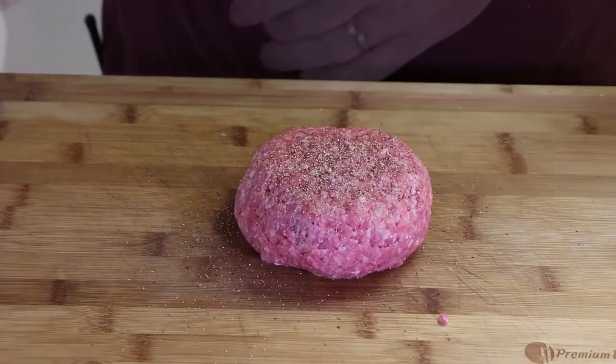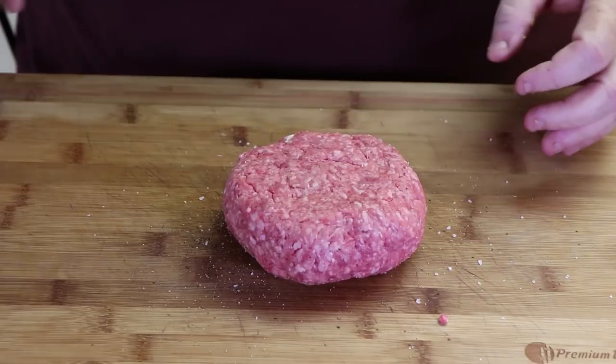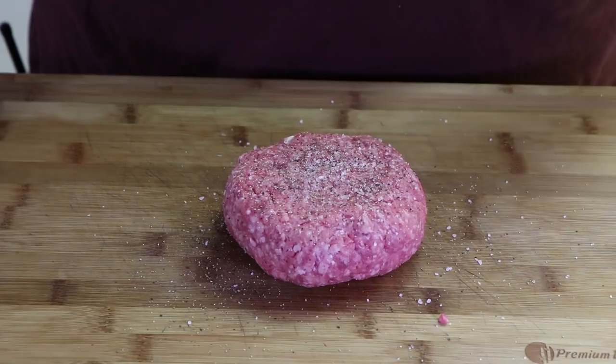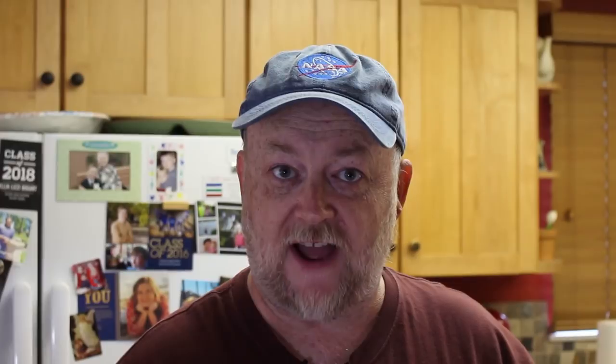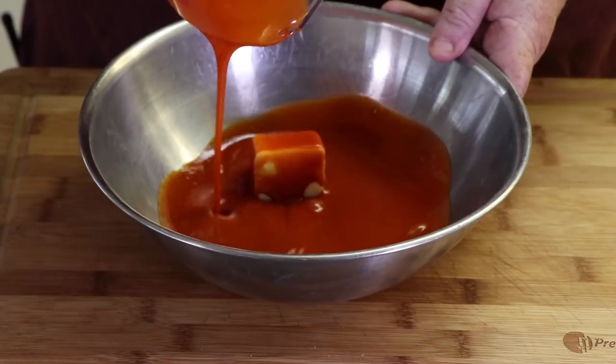We're going to hit this with some salt and pepper now, flip it over, and give the other side the same treatment. Now we're going to take this patty and put it in the refrigerator for about 15 minutes to just solidify everything together while we start getting our sauce ready. We have two tablespoons of butter and three quarters of a cup of Frank's Red Hot sauce, and we're going to combine them.